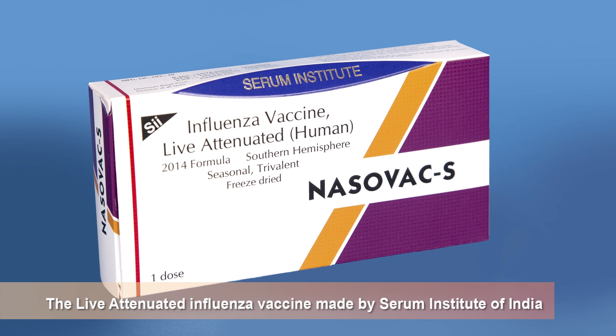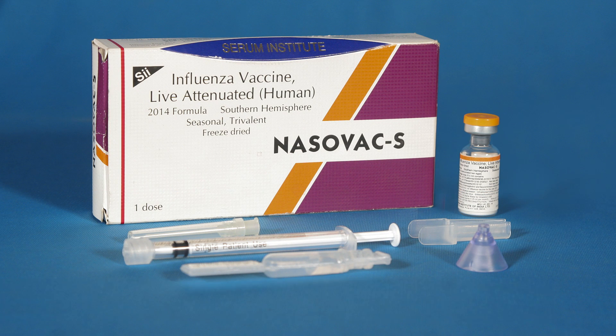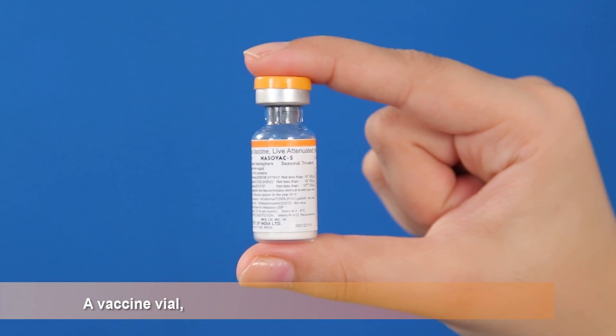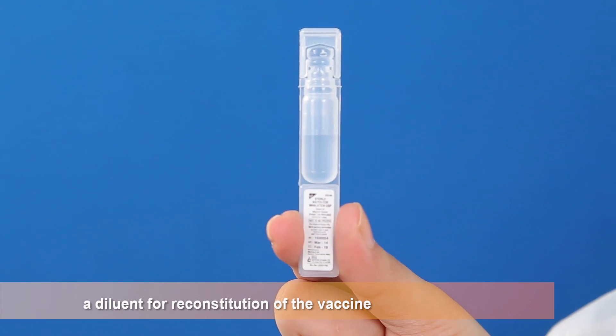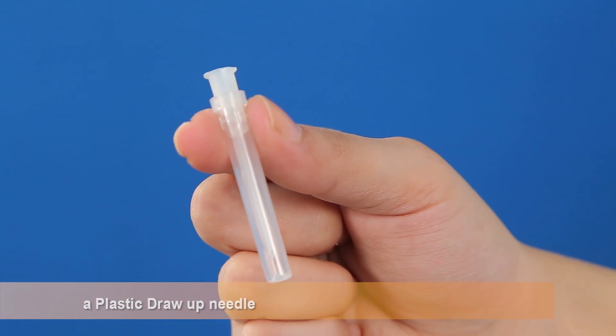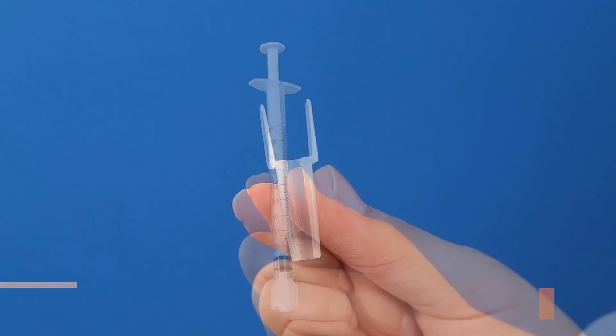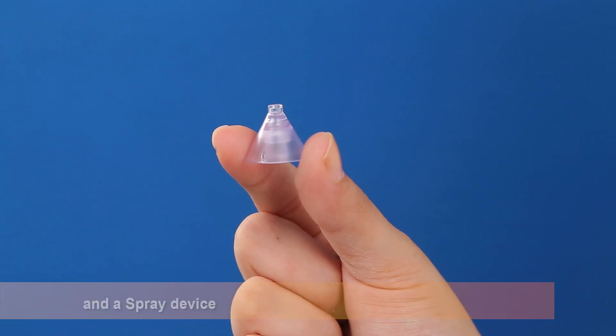The live attenuated influenza vaccine made by Serum Institute of India is an intranasally administered vaccine. This pack contains a vaccine vial, a diluent for reconstitution of the vaccine, a plastic draw-up needle, a 1 milliliter reuse prevention syringe, a dose divider, and a spray device.